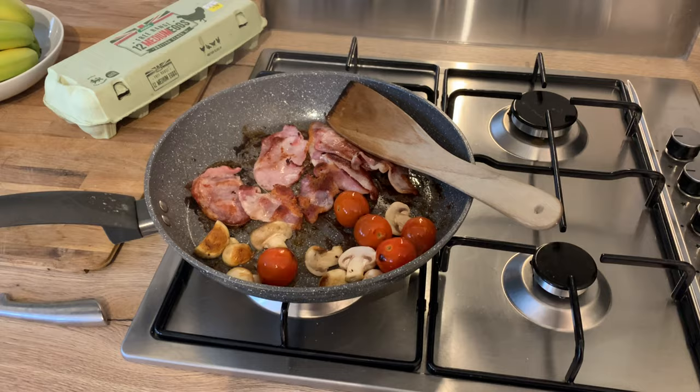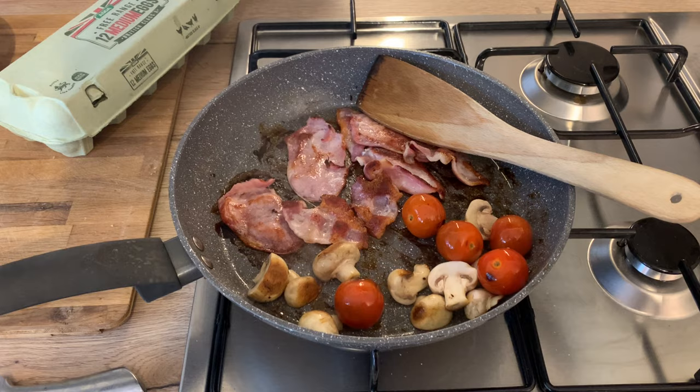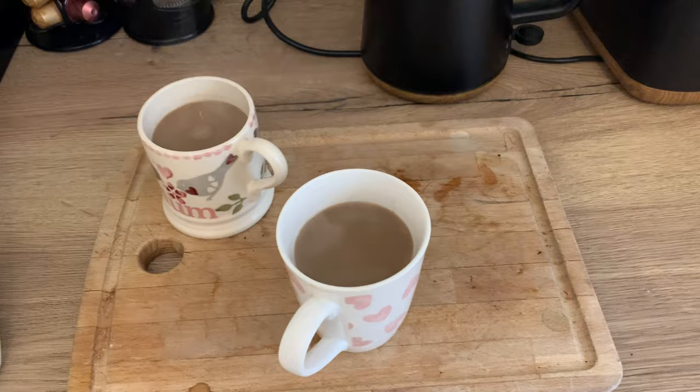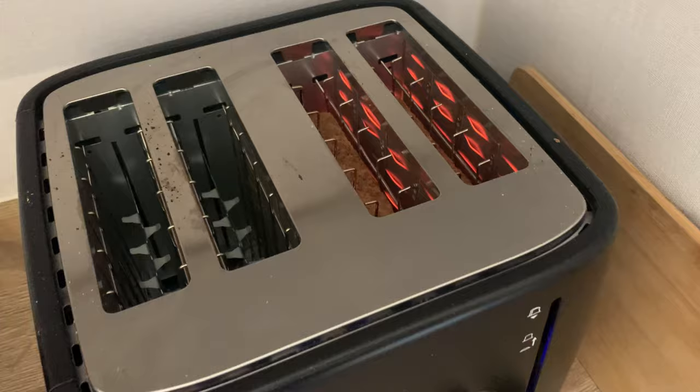I'm just dry frying the bacon - I'll cut the fat off mine. I've got some tomatoes and mushrooms which I'll speed, cooking those in my pan. Then I've got some beans I'm going to heat up in the microwave and of course my morning cup of coffee. I use 250 millilitres of semi-skimmed milk for my coffees and I'm going to have one slice of whole milk bread - that's my healthy extra B.